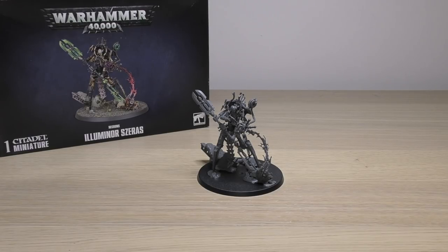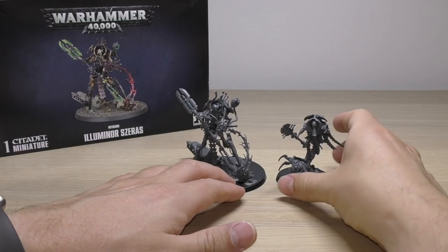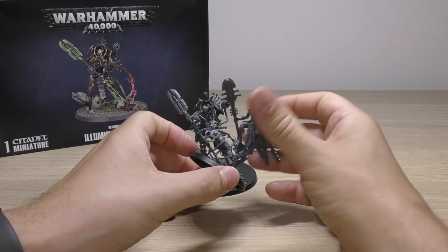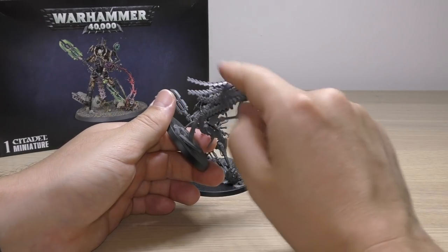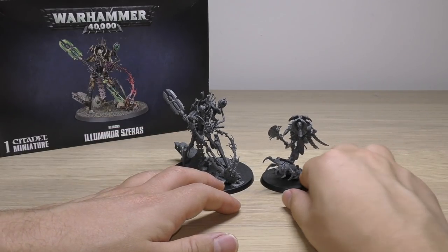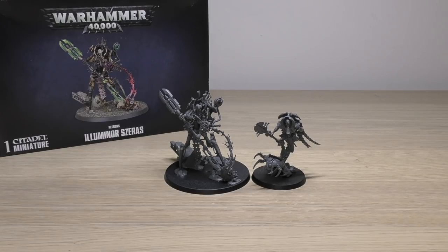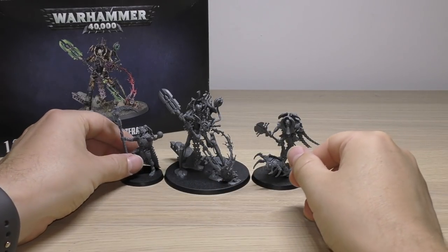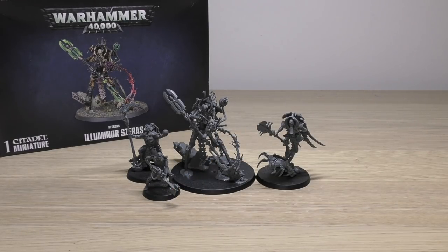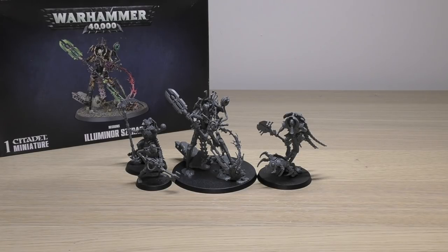Now let's go on to the size comparisons — there are no spare parts. The first comparison is with just a normal Cryptek, which was quite a decent model when it came out around 2016. There was a lot of detail on it, but even that pales in comparison to this new one. Next to a normal Necron Lord — the Lord is smaller than the Cryptek itself. And next to a Necron Warrior — Seras is going to be a similar sort of size to the new Skorpekh Lord and Skorpekh Destroyers, maybe a little bit taller.